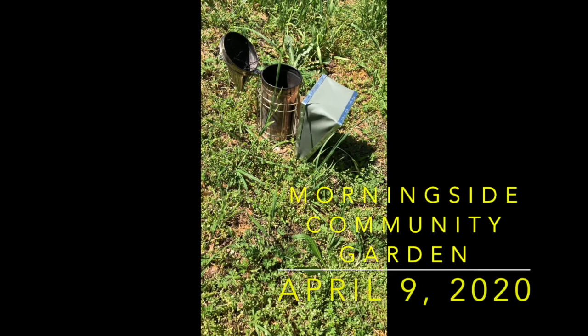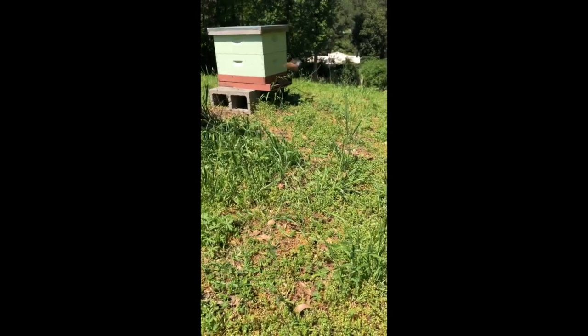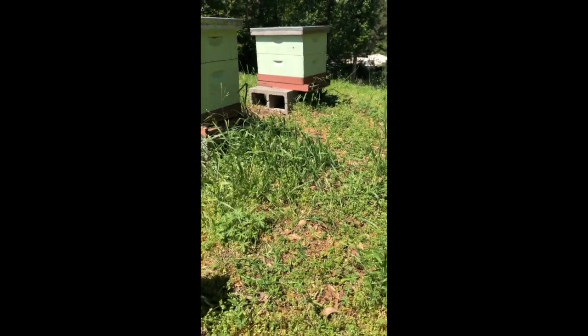This is Linda Tillman. We're up at the Morningside Community Gardens. The two hives that are here are these two hives and we're going to be inspecting them today.